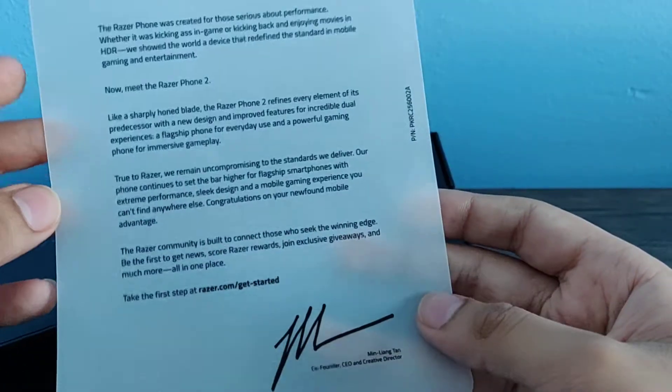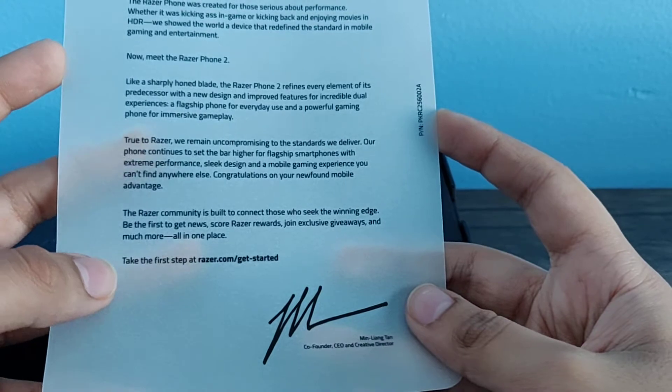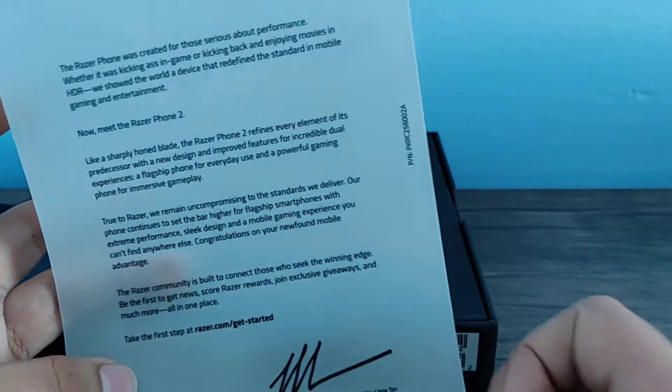Here we have a note from the CEO, creative director, and co-founder of Razer. I'm not going to read that, but if you guys want to read it, go ahead.